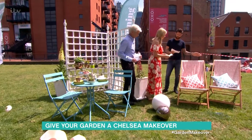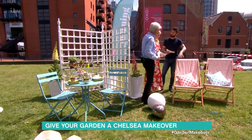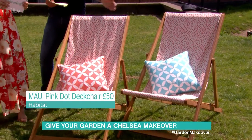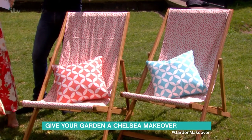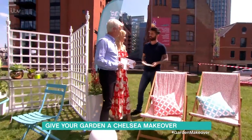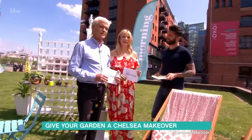Lastly, we've got these deck chairs from Habitat, which are £50 for one chair. And you can dress them up with different styles of cushion, appealing to those pastel colours from Chelsea Flower Show. So it's really easy to get the Chelsea look in your own garden, but for a fraction of the price.